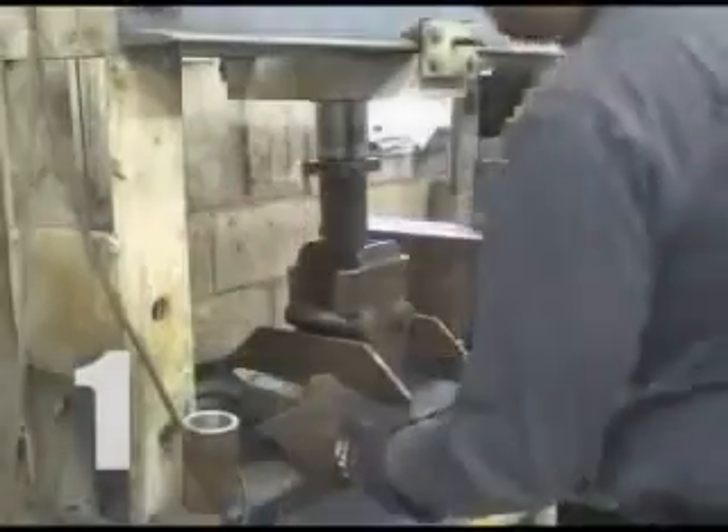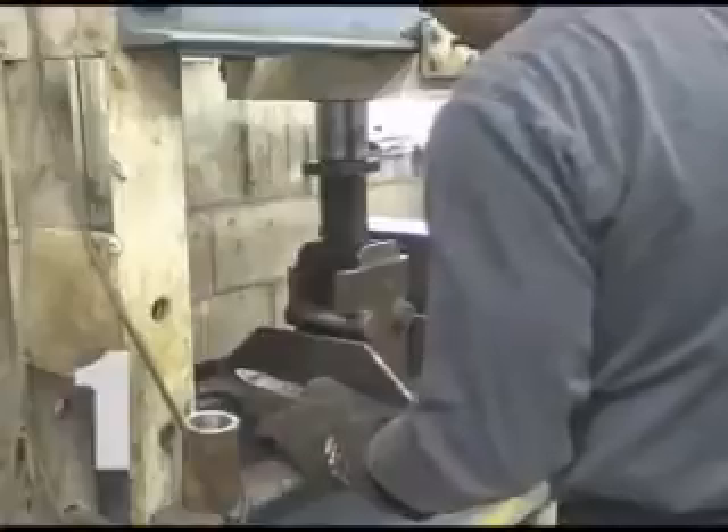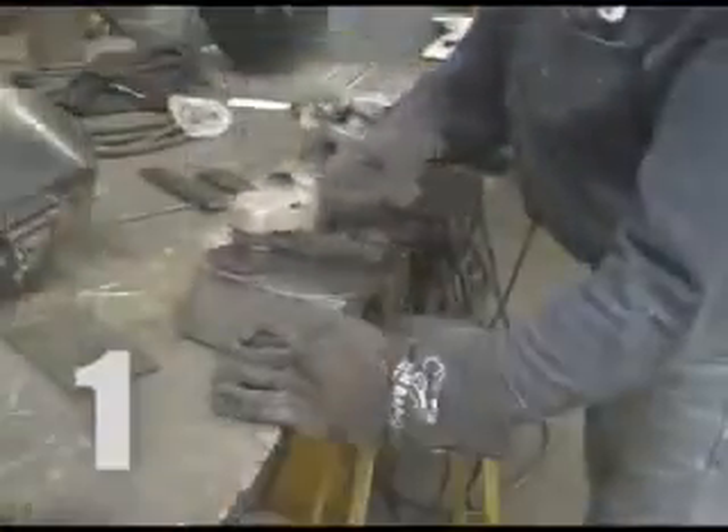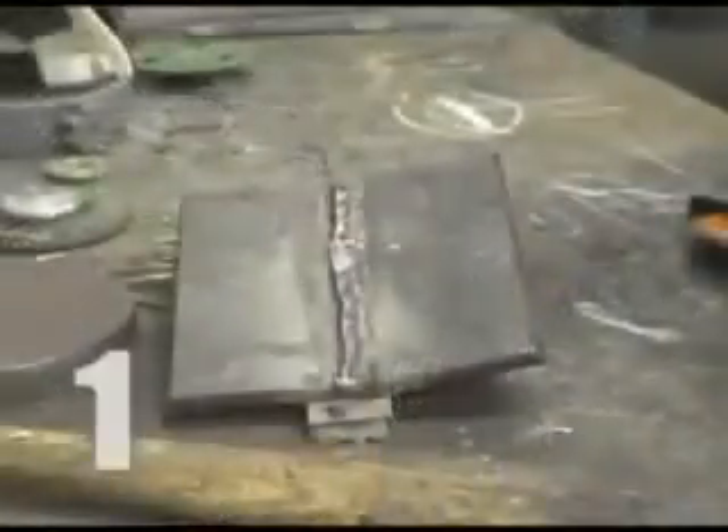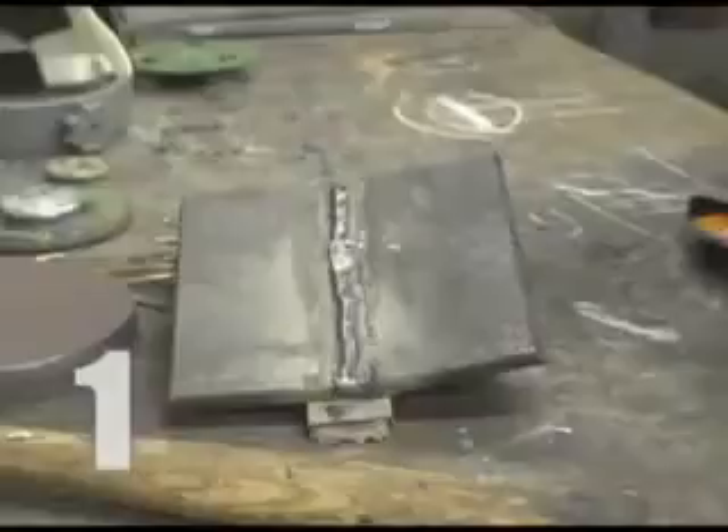The coupons consist of two pieces of plate, which will be welded together. The weld is tested by bending it to reveal any flaws or cracks. Each piece of plate will be beveled at a 22.5 degree angle. Two beveled plates side by side make up one 45 degree angle. This is the weld joint.